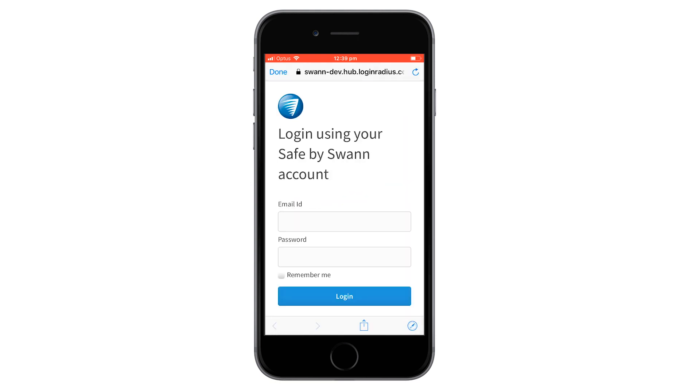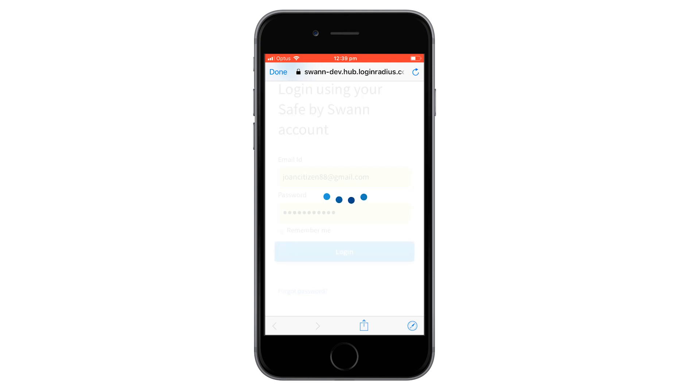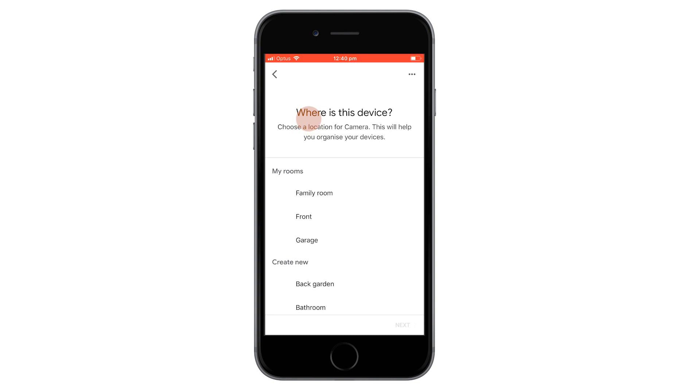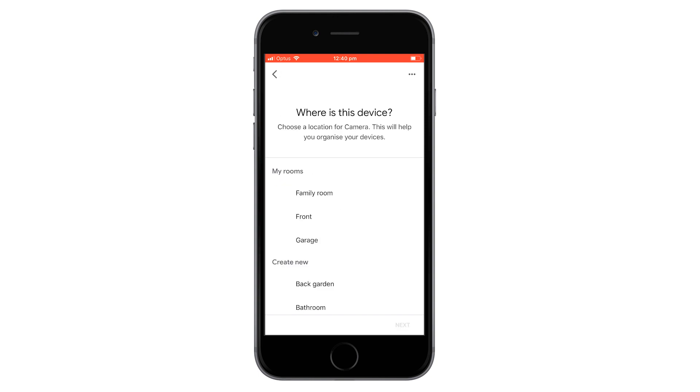Log in to your Safe Bus 1 account by authorising the Google Assistant to link with your Safe Bus 1 account. Make sure to enter the same email address and password registered to your Safe Bus 1 account. Optionally, choose a location for each of your cameras. For help on organising your devices and assigning locations, go to support.google.com.